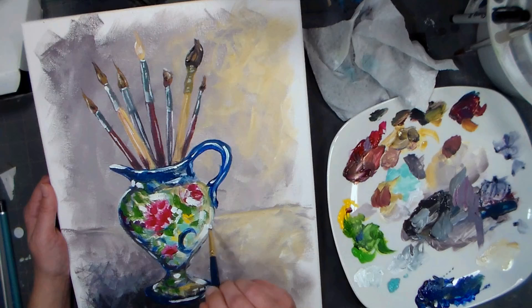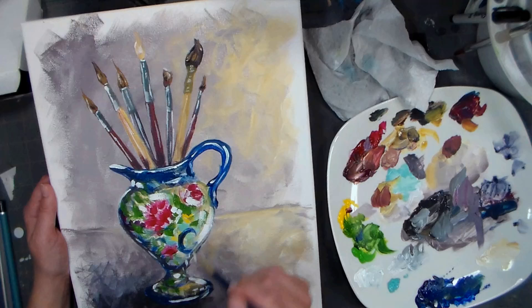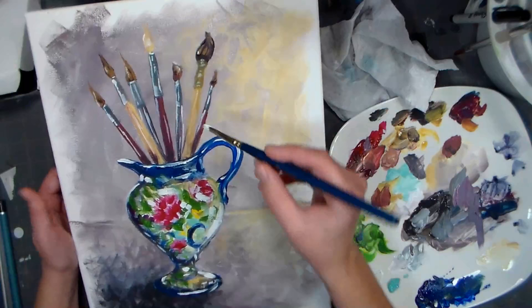This is where I get to the point where I over-highlight because I don't want to waste any of that white paint - it's pretty precious. We're going to do a little more highlighting on the handles there. I'm going to rest my hand here.